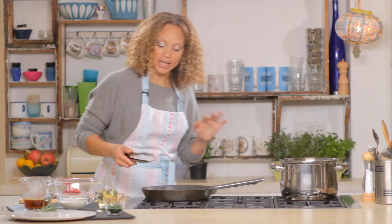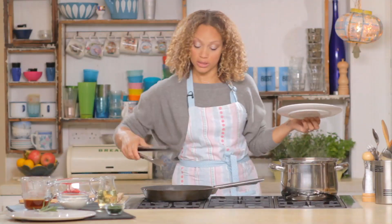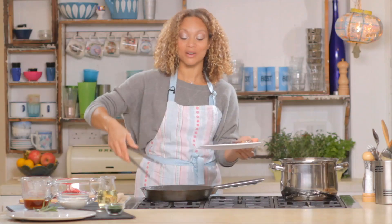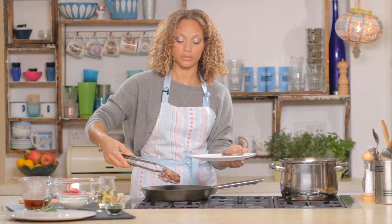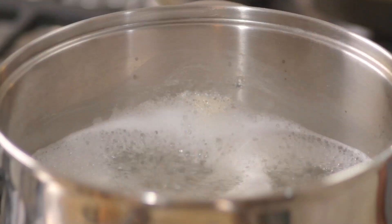So that's about the right amount of time, so I'm just going to set that aside and let it rest. It's really important to let meat rest because it lets it relax, which makes it easier to cut and makes it so much more tender to eat. We're going to put it on there and then get a bit of foil, place it over the top — that keeps the heat in as well.